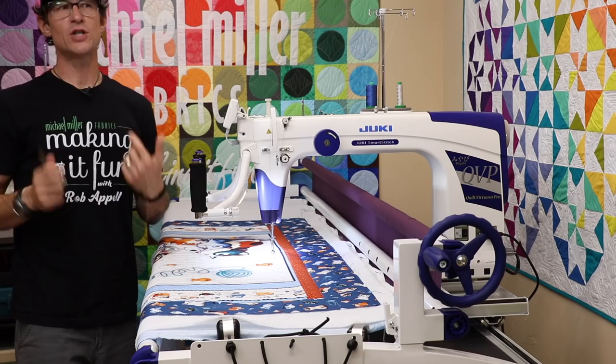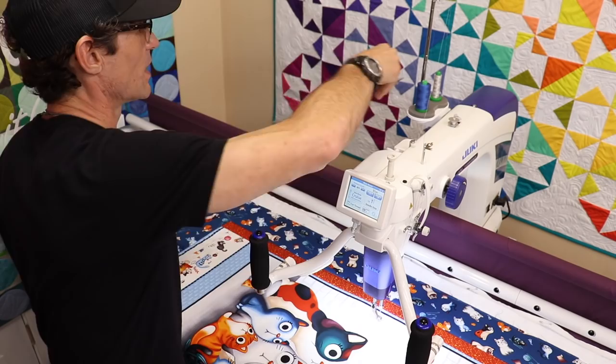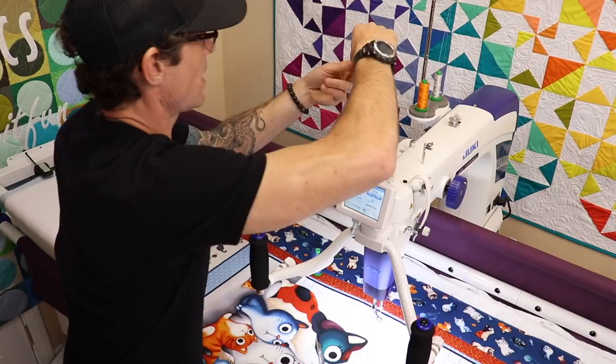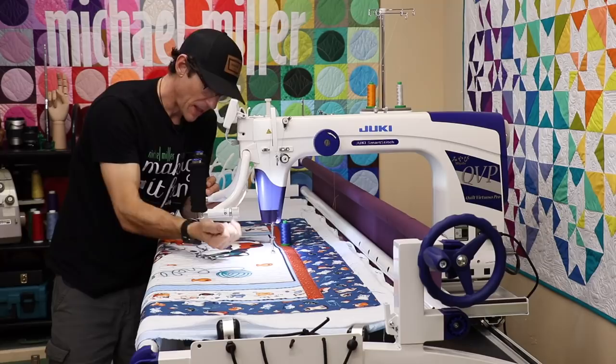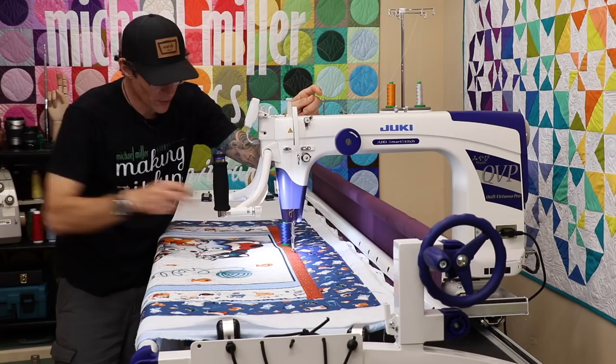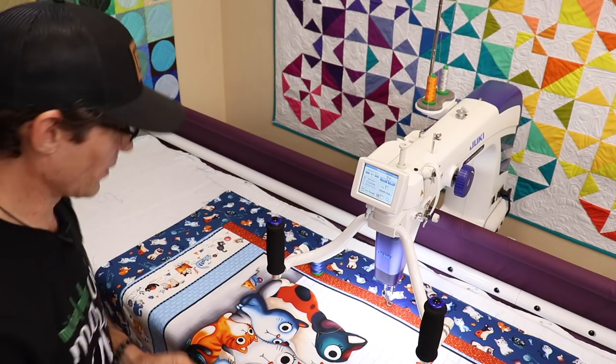Now I want to change thread because I want to use an orange thread on this next pass. Here's how I like to do it: I cut, tie, and move on — very quickly. I've cut that thread, I'm dropping the new color into position, pulling it right over the thread rack, and just tying a simple little knot so both thread tails go together. My trick: grab it right above the eye of the needle and pull all the way through, then cut the thread right behind the knot so I don't have anything to pull through the eye of the needle.